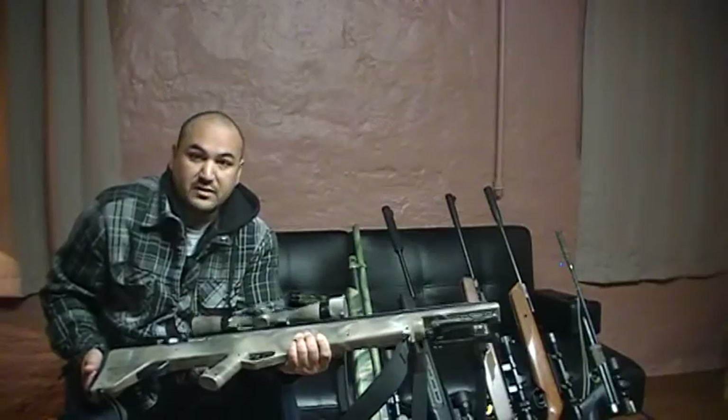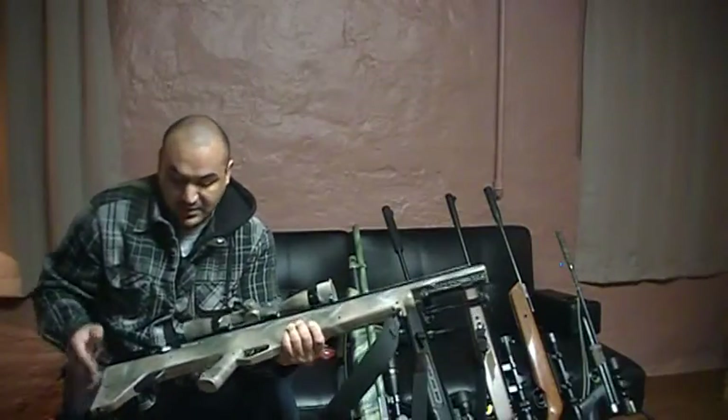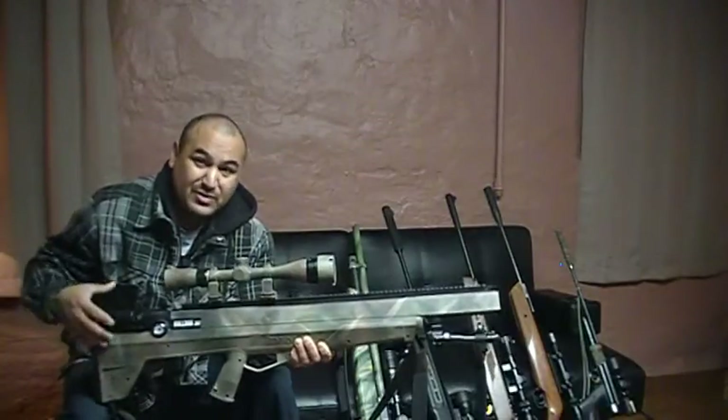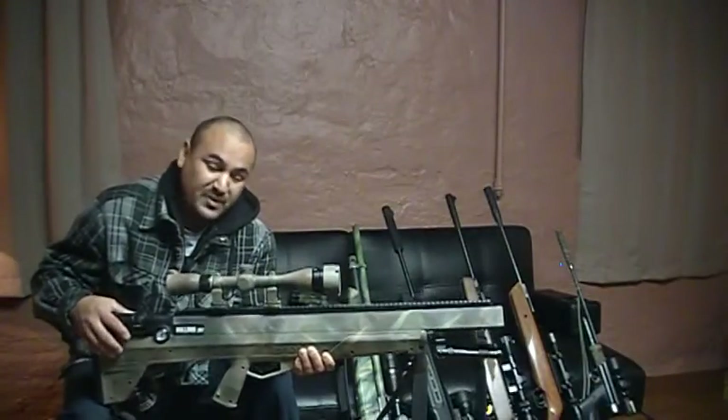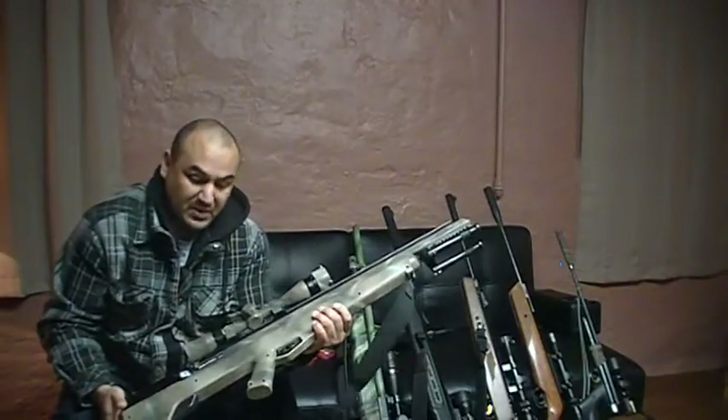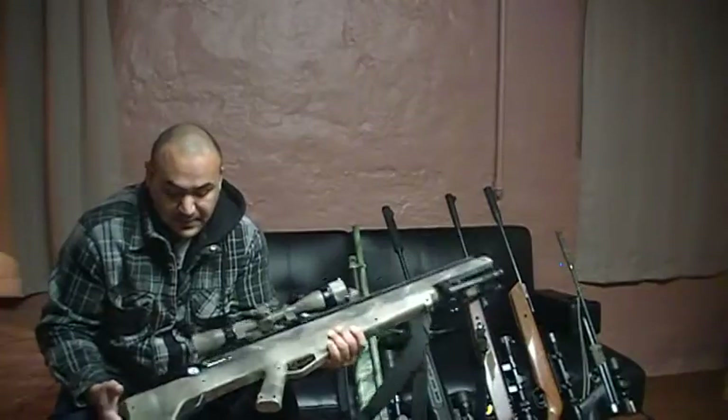It will do sub-2 inches at 50 yards and sub-4 inches at 100 — definitely vital kills out to 100 yards. This also gets pumped up to 3,000 PSI. When I say pumped up, you're mostly using an air tank because I've pumped this thing manually numerous times — trust me, it's a workout. But it's not impossible.